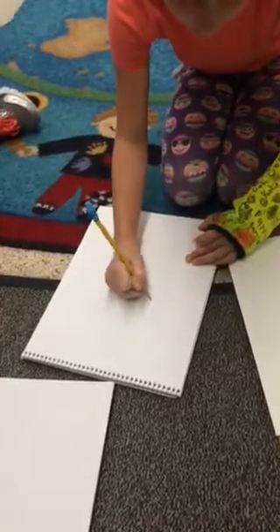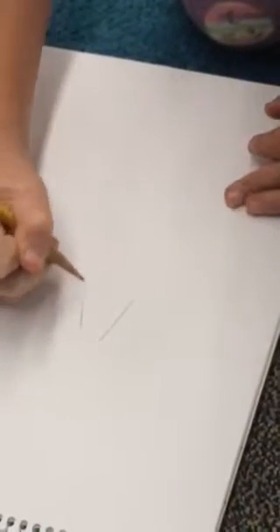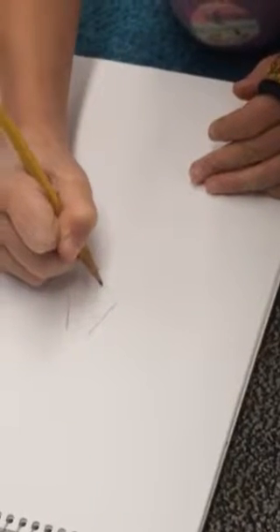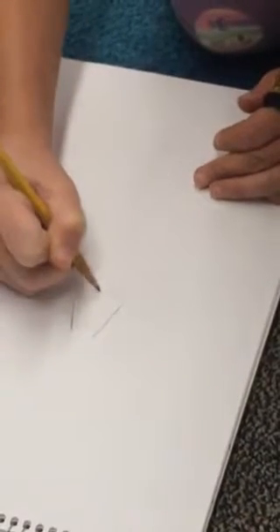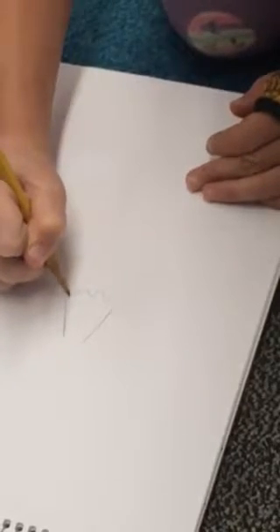I made some little corners right here, kind of like a triangle, then I did a little hump, and then another hump, and then another hump, and then another hump.